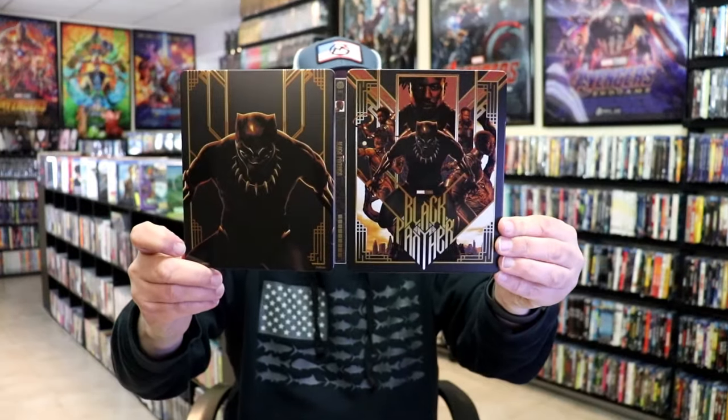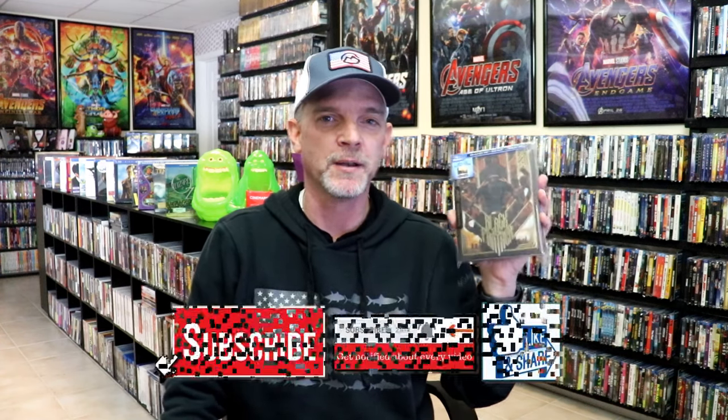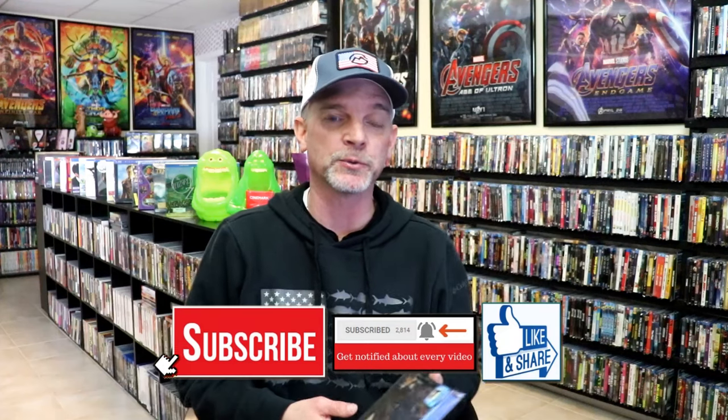So overall, I think this is another beautiful-looking steelbook. I'm very happy that I was able to add this to the collection. I did order this one online, I guess as soon as it was announced. I haven't seen these in stores, so I'm not sure if they're hard to find in stores or not. But I'm very thankful that I was able to add this one to the collection.